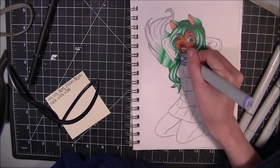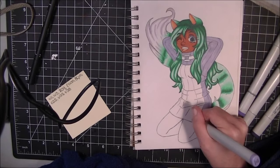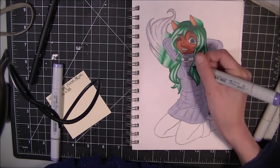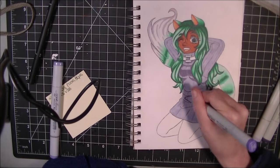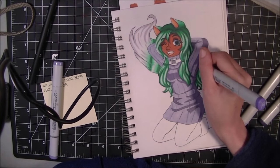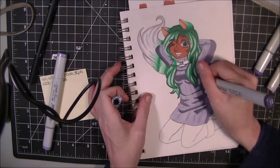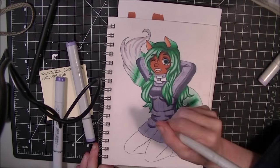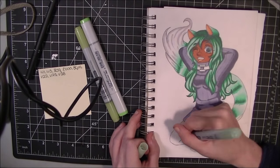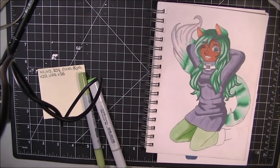She did birthday art for me back in November when my birthday was, and she just posted the video last week, so you guys should definitely check her out. She's really good with watercolor, really good with inks, and she's even got a cheap Copic storage video up on her channel. If you guys have a lot of Copics, you should really check it out, because Copic storage is a big thing and it's really hard to find good storage solutions — so check that out if you're looking for a cheaper alternative to some of the other storage options that Copic provides.